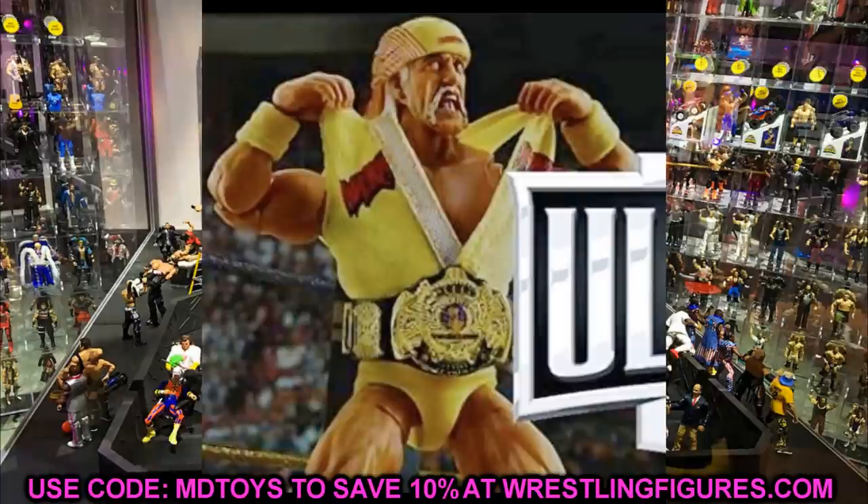Starting out with Hulk Hogan — this is the image of the upcoming Ultimate Edition Hulk Hogan. I believe both of these are Amazon exclusives, which is kind of good but also kind of bad, because once they come in stock they're going to be gone. There's no pre-order set or anything like that. They're not up right now, so don't freak out — the link is not posted just yet.